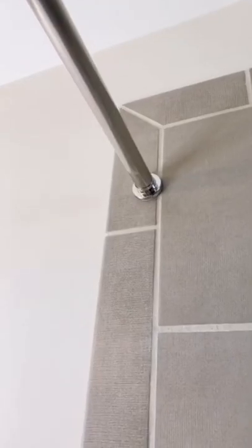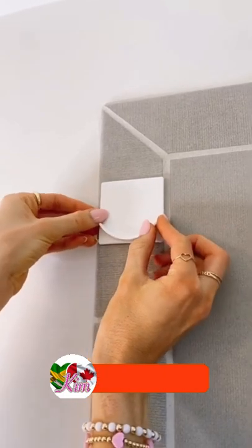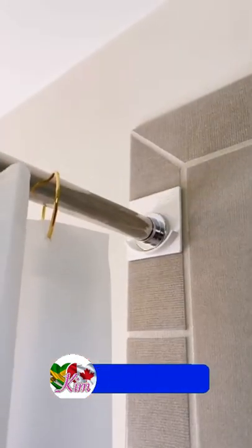Amazon Home Hacks! If your shower tension rod will not stay up, grab these rental-friendly curtain rod holders that stick on most surfaces — your curtain rod will never fall down again.